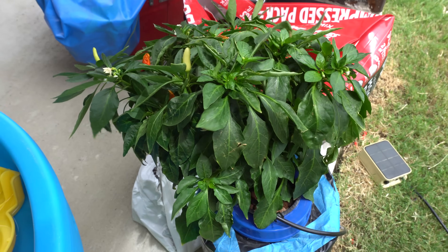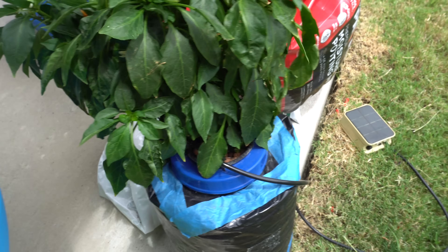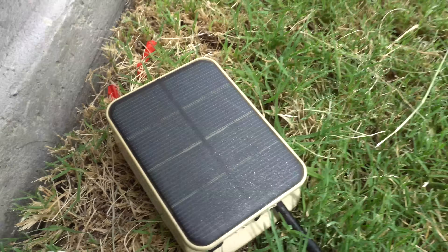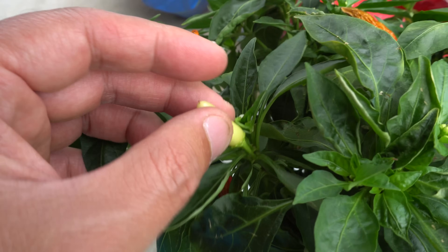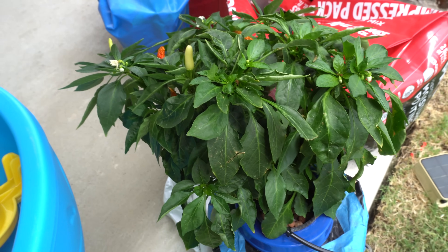Before we pick the one in soil, I'll show you my other hydro setup — this one is running on solar power. You can see the solar pump feeding oxygen into the system. The pods on this plant are not as good looking, which is the reason I chose the other plant. Okay, let's go pick the soil one.